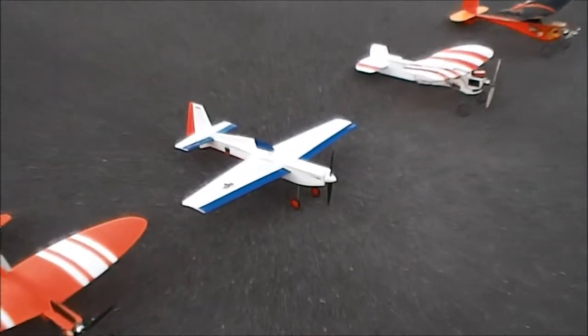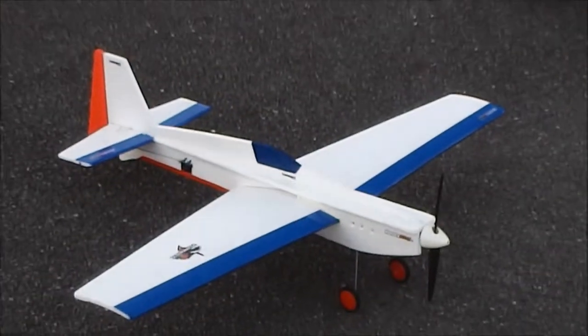It doesn't matter, we'll be back. That's an important block. He's up elevating.